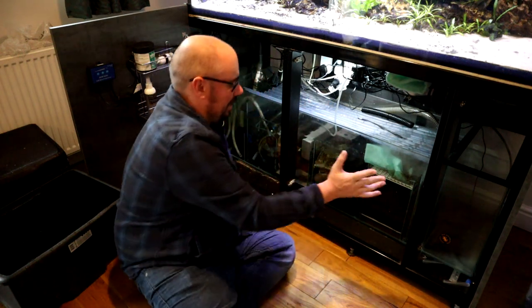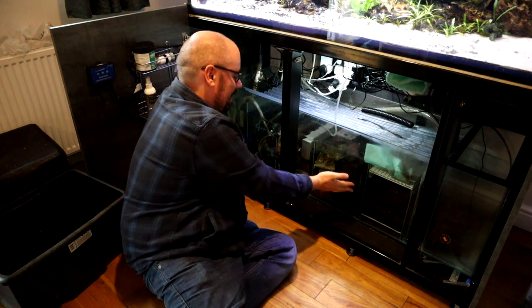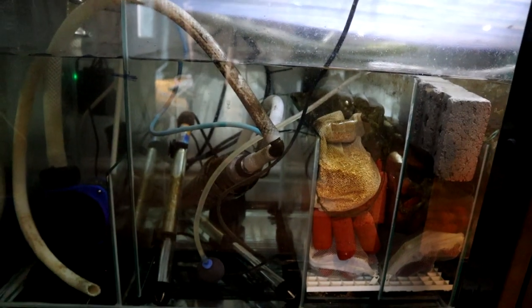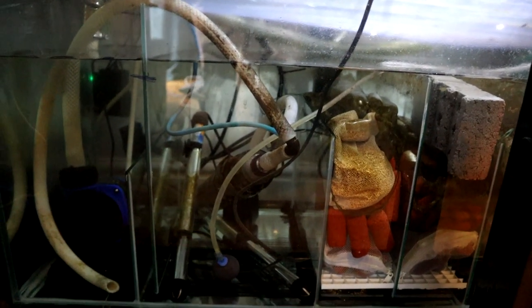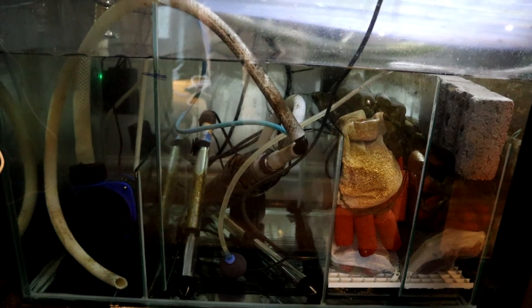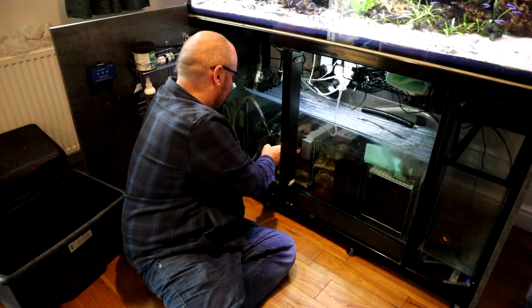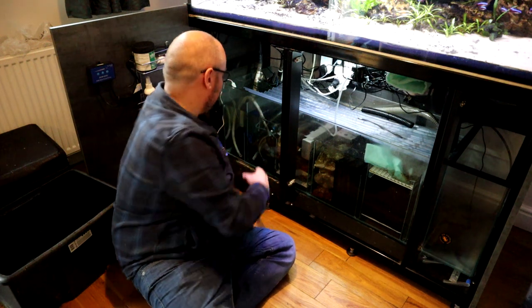So what I've got here is mechanical, more mechanical, then start with the biological. And then I've got another two sections here which are my main biological sections. Here I've got more Bio Home and I've got some Bio Bricks — I'll talk about these a little bit more later. But it's more biological filtration.